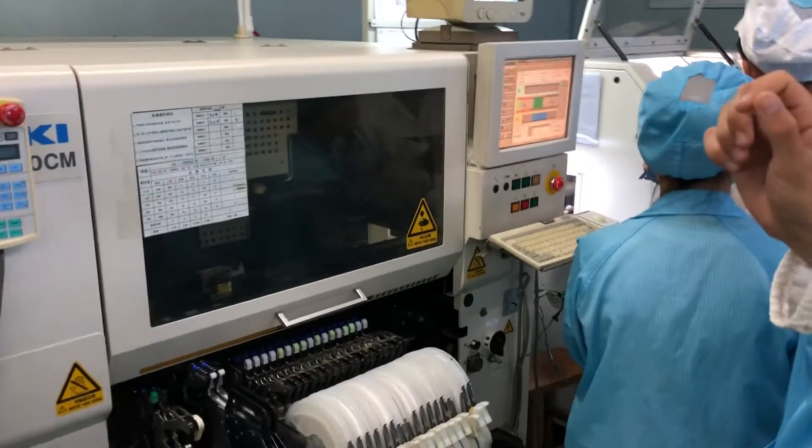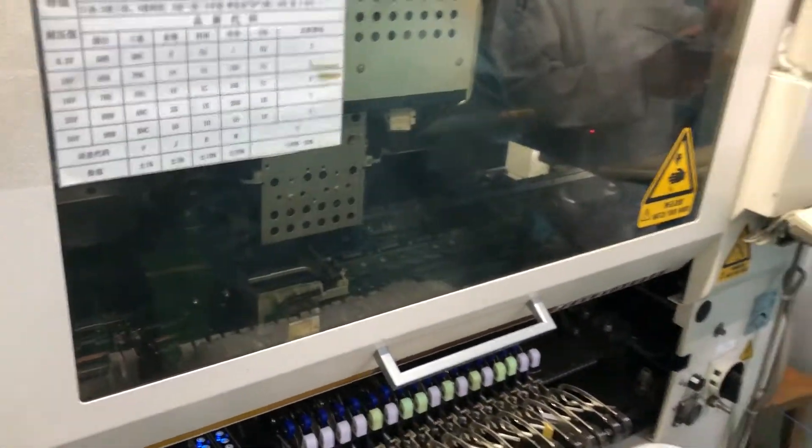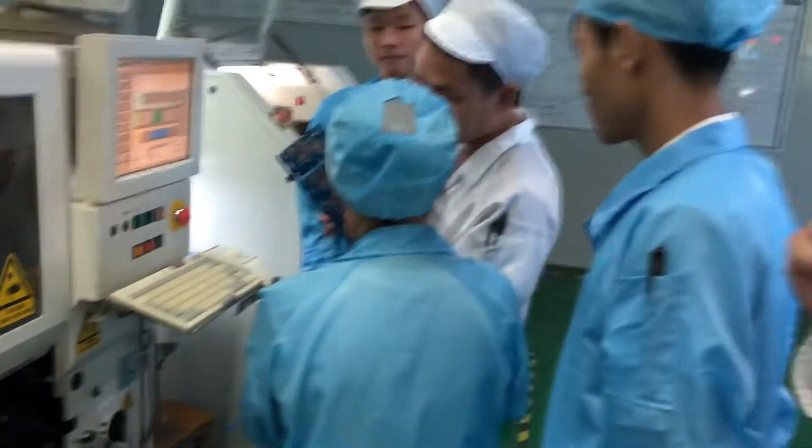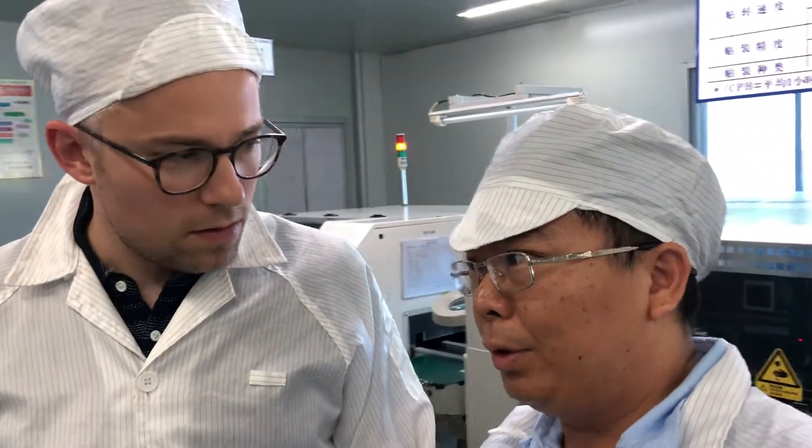You can see the pick-and-place machine is picking up individual components and placing them on the circuit board very quickly. These machines work very well. How many components for this machine? You can mount around 15,000 joints per hour.